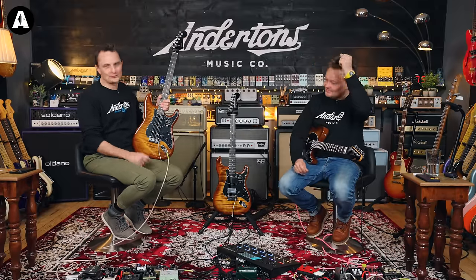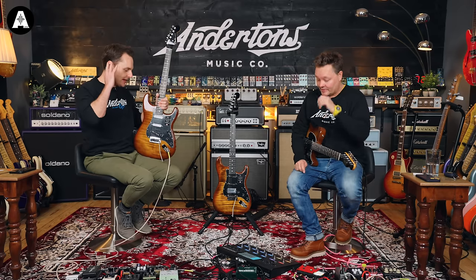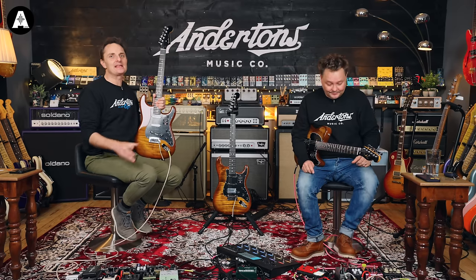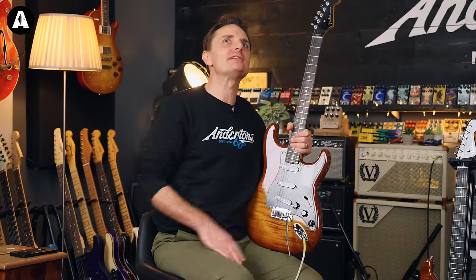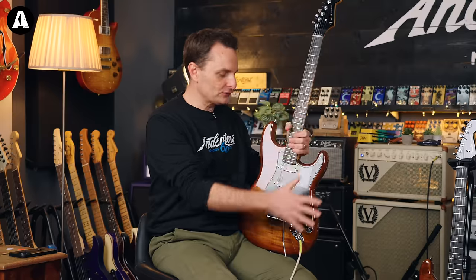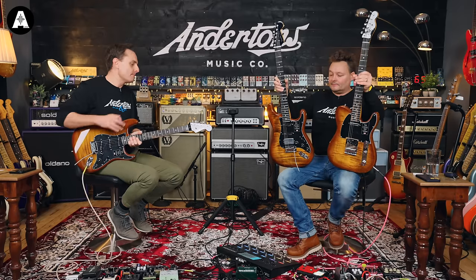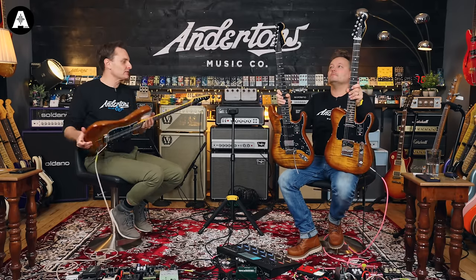Fender Ultra replaced the Fender Elite two or three years ago. It is, one million percent, my favourite new Fender addition to the catalogue in recent years. The Ultra — all of its DNA is Strat-y. You're not going to pick one up and go 'oh, this is a bit weird.' It's very familiar. But what it does — and we'll go top to bottom here...